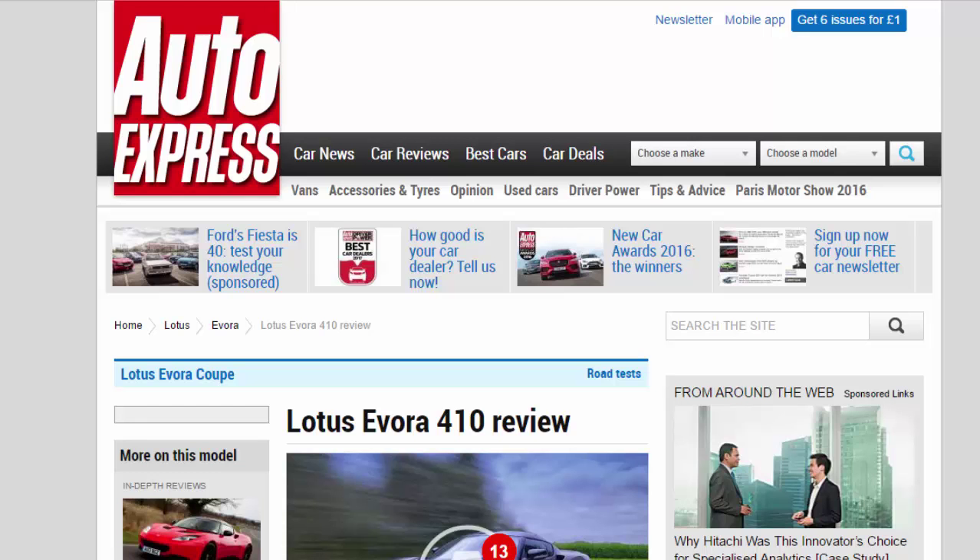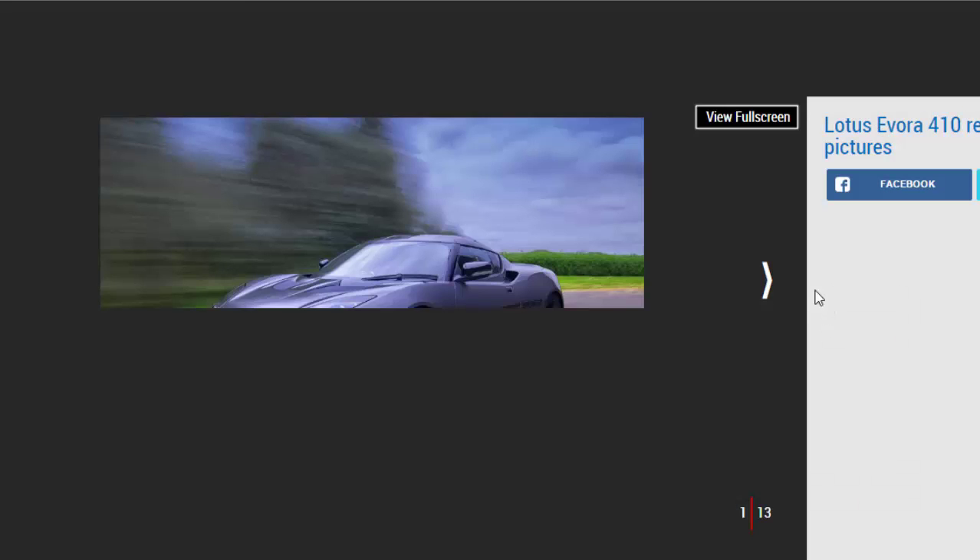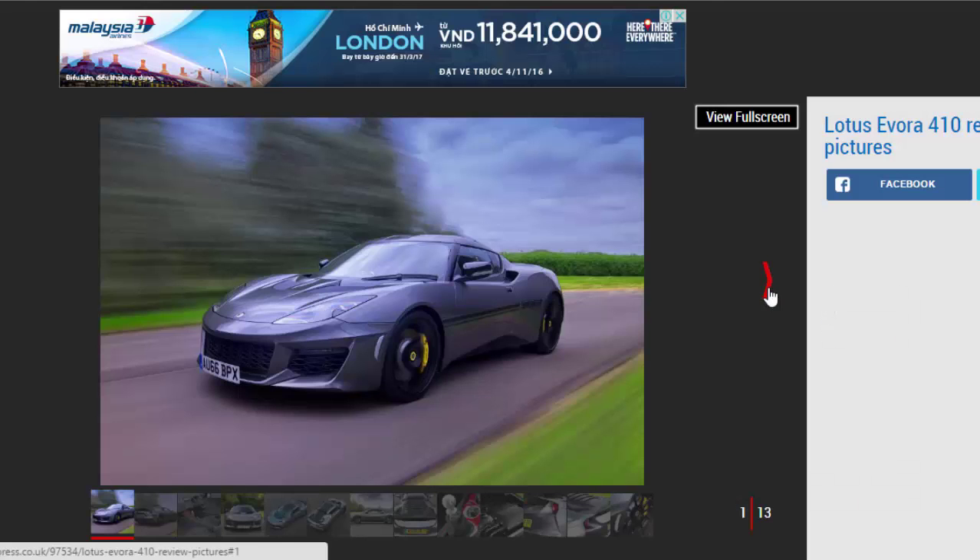Lotus Evora 410 Review. Is the lighter and more powerful two-seater Lotus Evora 410 worth the extra money?